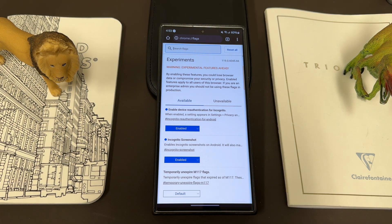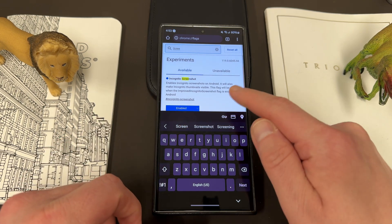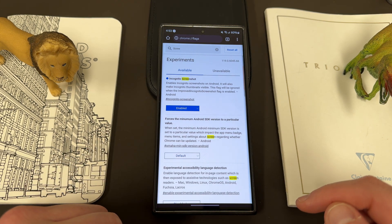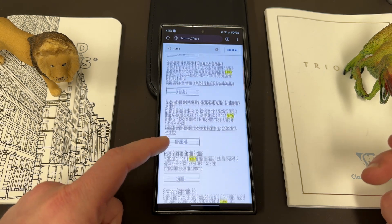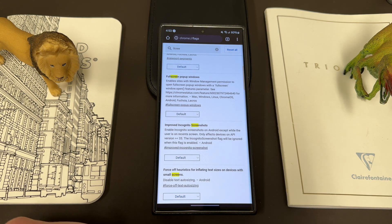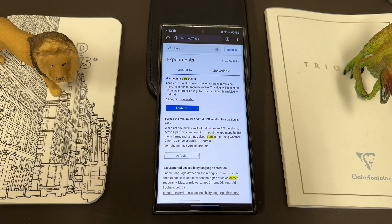There are quite a few flags I like to enable. I already enabled the incognito screenshot one. You can find it by searching for flags at the top — just search 'screenshot' and you'll see 'Incognito Screenshot,' which enables incognito screenshots on Android. It'll also make incognito thumbnails visible, and the flag will be ignored when the improved incognito screenshot flag is enabled.